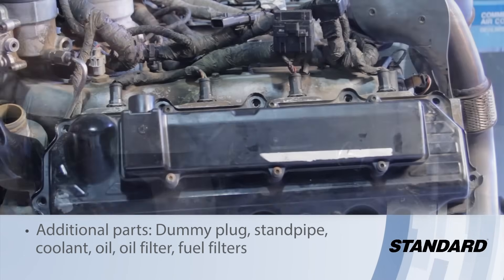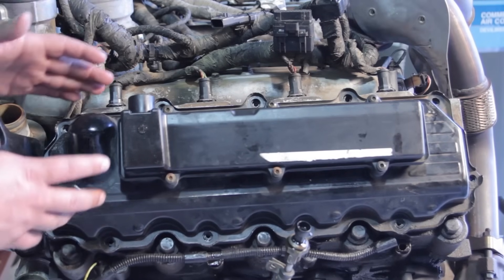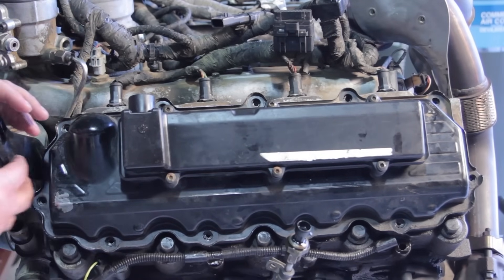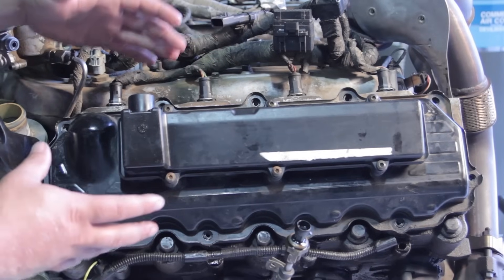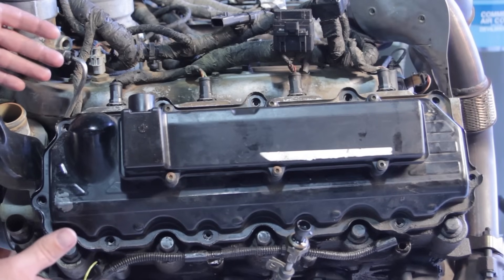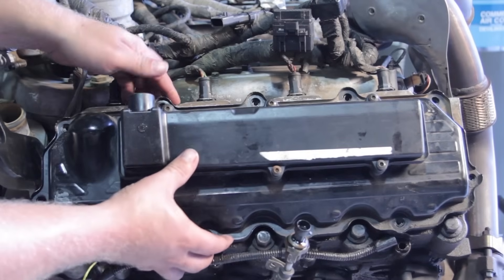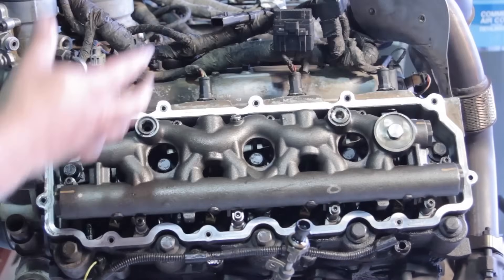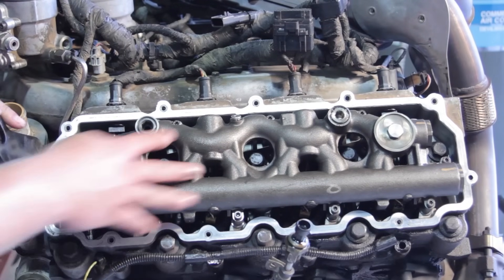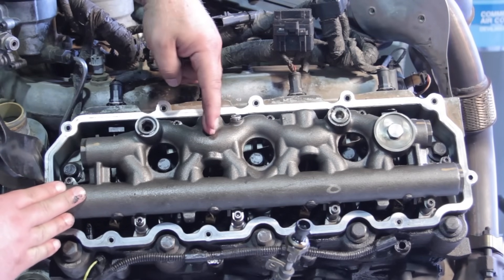For the purposes of filming, we've decided to use an engine on a test stand — a little easier to get the camera around so you can see the full experience. You certainly don't need to remove the engine; you can do this in the truck. I've removed all the bolts for the valve cover and pulled it up out of the way. Now we can see the high-pressure oil manifold underneath. Number four injector is the one we want to service today.